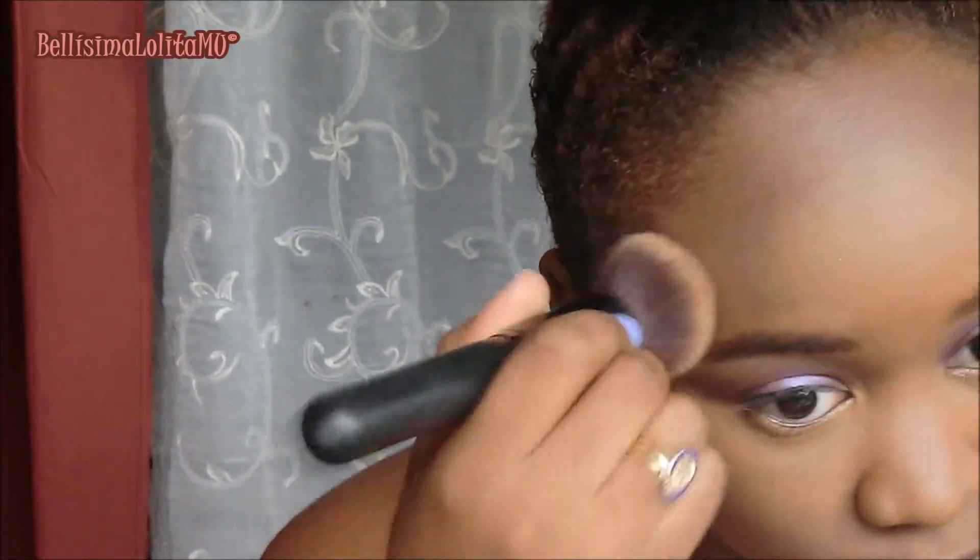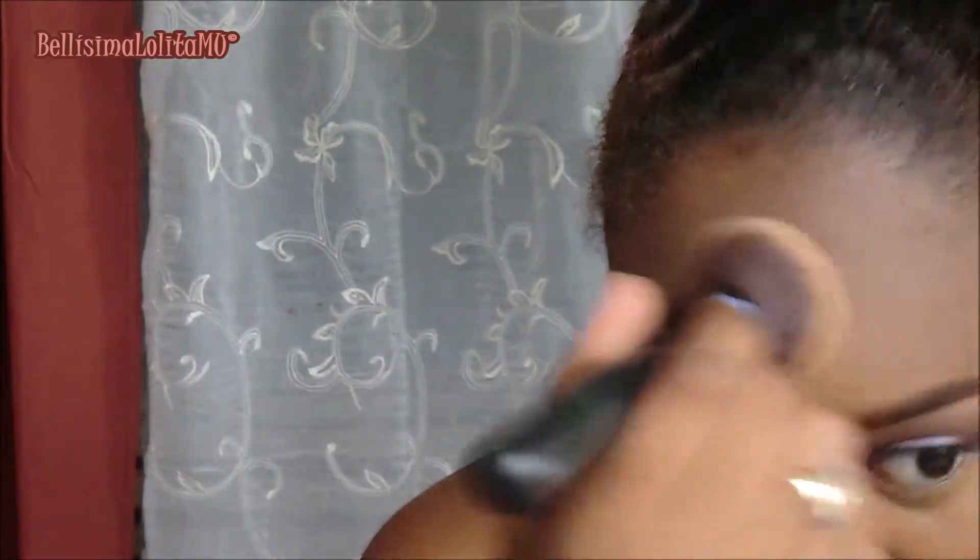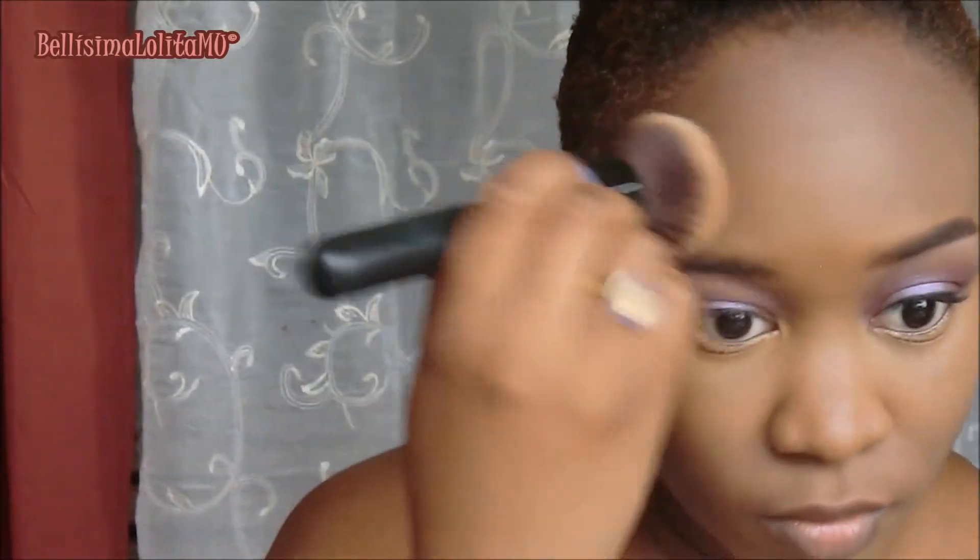Just blending that out with a damp beauty sponge, and then I'll go over the edges with my foundation buffer brush, just to smooth it out a bit more and make it look like it's really my skin. And then I'll be setting that with Sasha Camouflage in Buttercup.